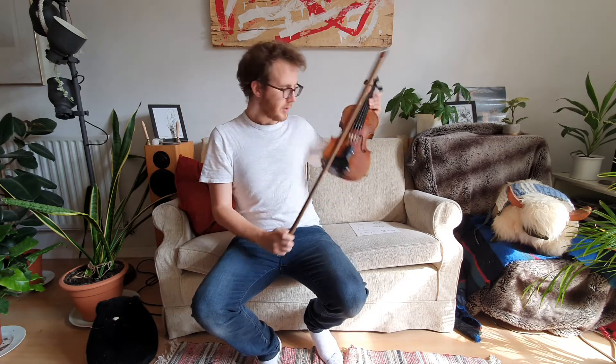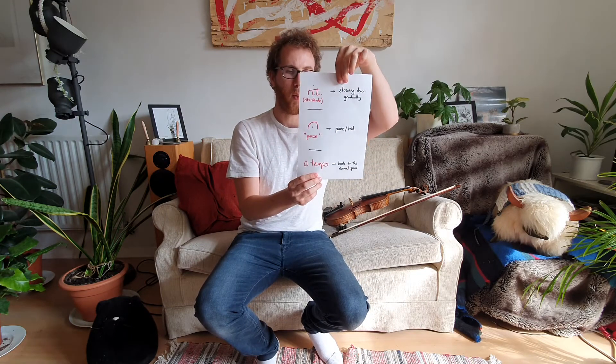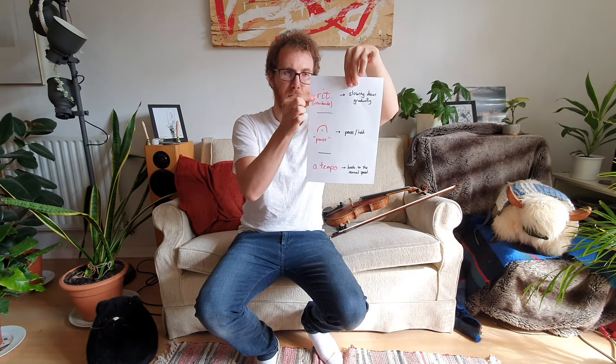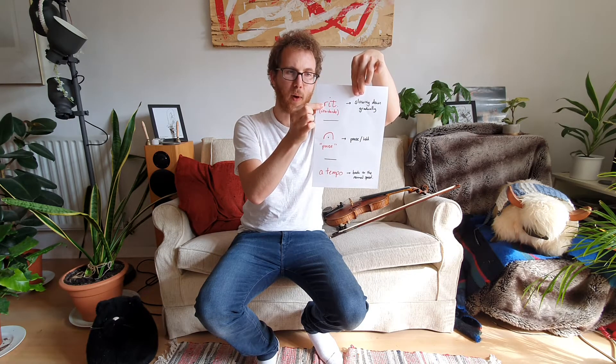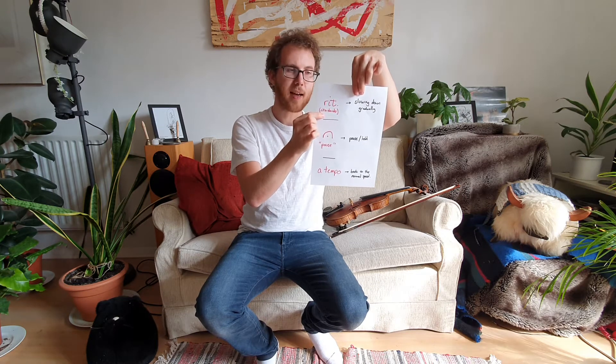Very nice. Now, there's just little things I'd like to teach you about that. I'm going to show you three phrases we need to get used to. First of all, RIT. Can you say that with me? One, two, three — RIT. The full word is RITARDANDO. Can you say that? RITARDANDO. This means slowing down gradually.